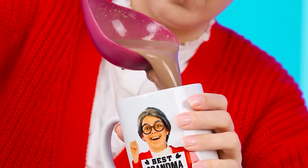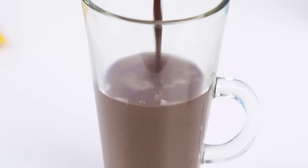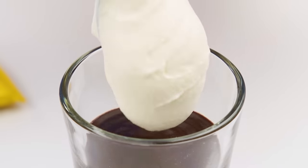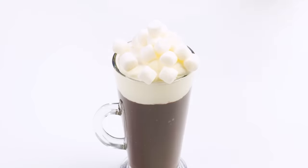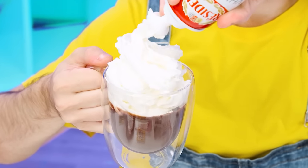A mug — you don't understand. Now I'll try how I did it. Delicious! Real hot chocolate should be drunk from such glasses, not from mugs. I'll pour hot chocolate now. You need to whisk the cream and make a beautiful fluffy hat and decorate it with marshmallows. This is how hot chocolate should look like. A can of cream — I'll need it. We need to make a bigger hat and more marshmallows.